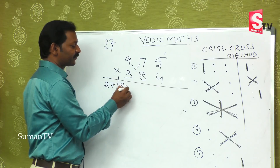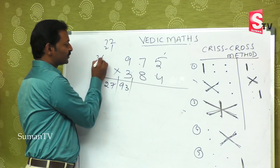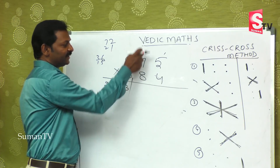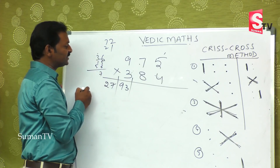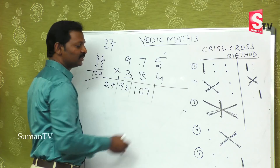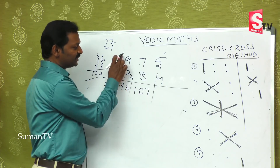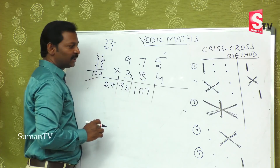Third step: 9 fours are 36, 5 threes are 15, and 8 sevens are 56. Adding these gives 36 plus 15 plus 56 equals 107. Do not be afraid that you got a three-digit number — I will explain. First step, second step, and third step are all completed.